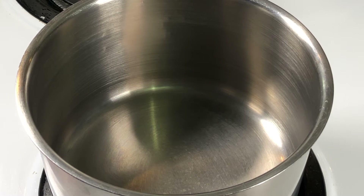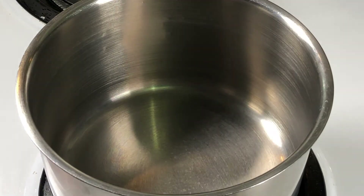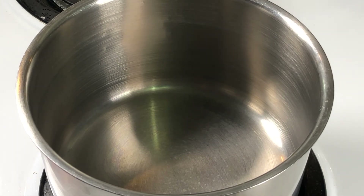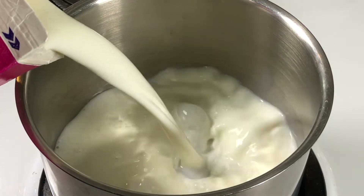I'm starting off right away by switching on the stove to medium, and I'm going to pour the milk — as much milk as you want. I'm just going here as an estimation.